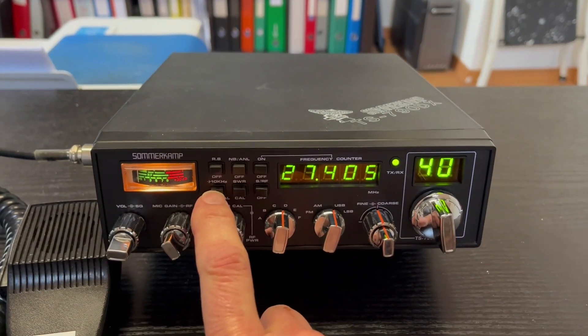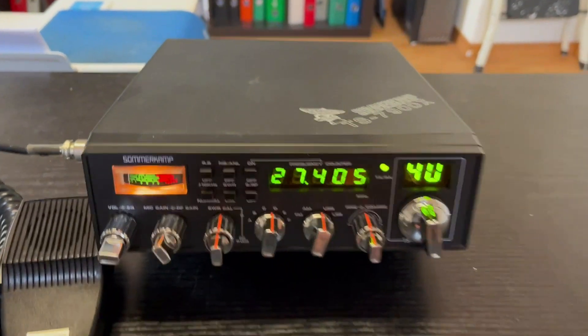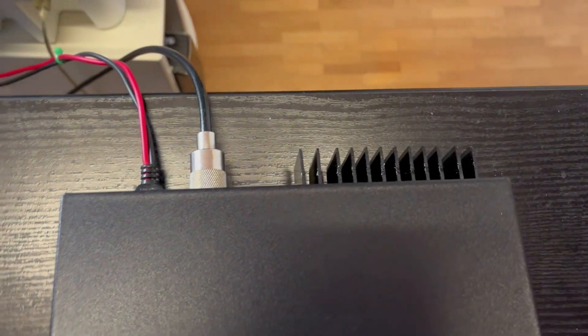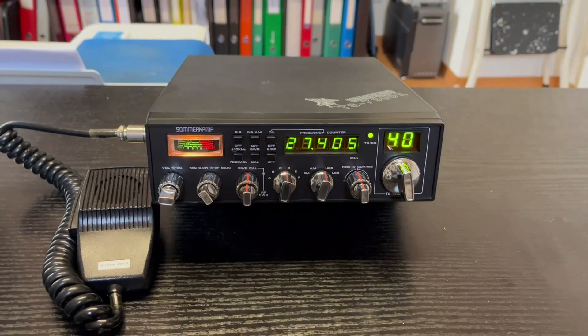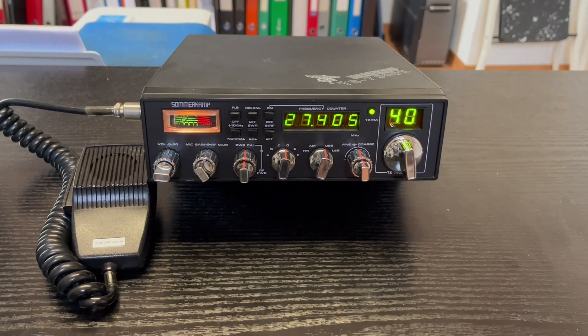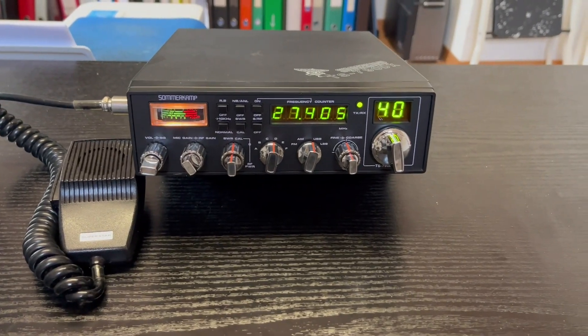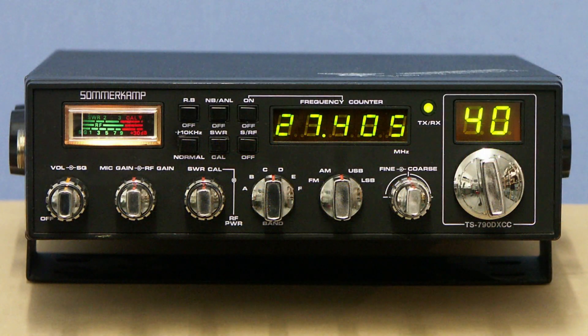Plus/minus 10 cases, ratchet beep, noise blanker — very nice. Heat sink — not so bad. Take a look at my picture show, bye bye.